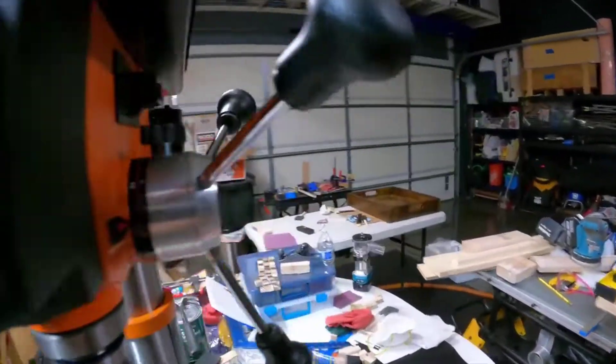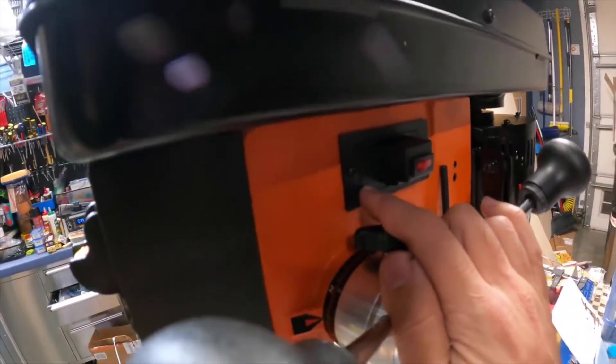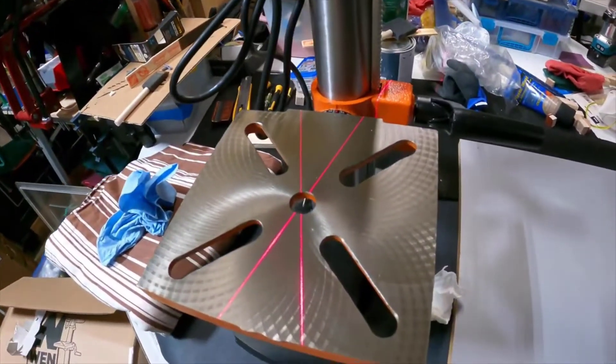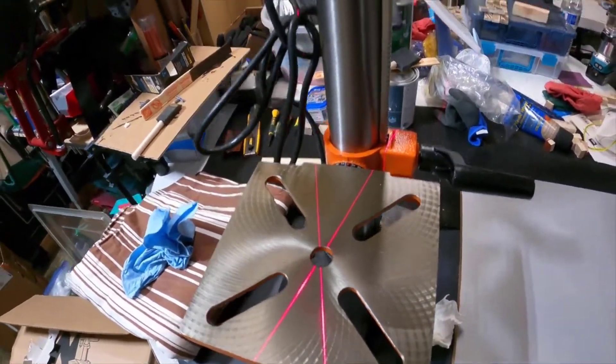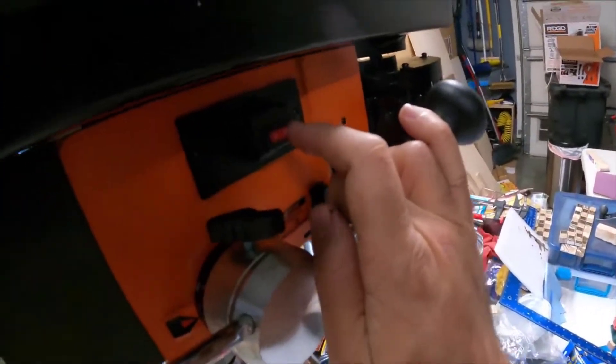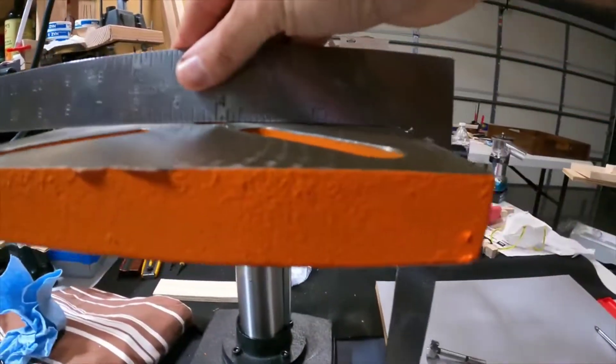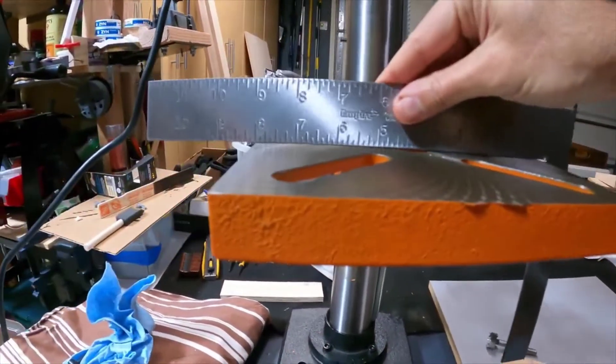One note: there are four handles that look alike, but this handle has bigger threads for the speed adjustment, so keep that in mind. Interesting that the laser runs off its own batteries rather than the unit's power — it allows you to measure up your stock before you turn the whole unit on. Plus or minus, but a pretty good little feature.